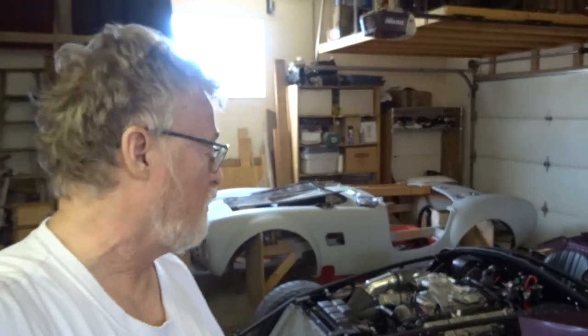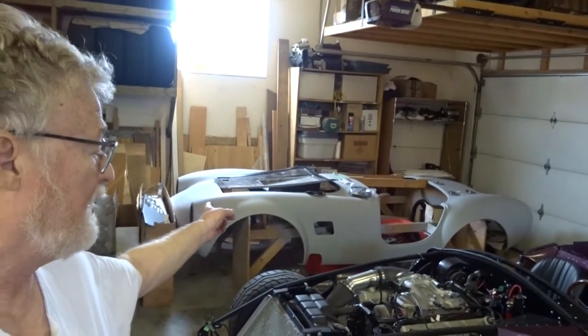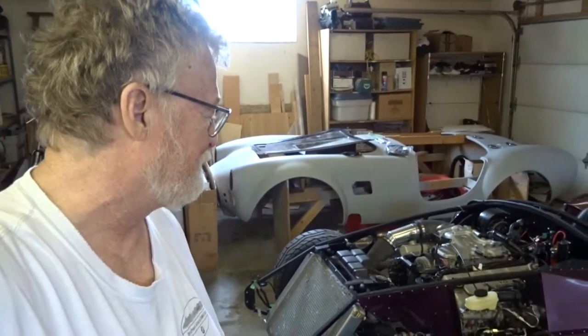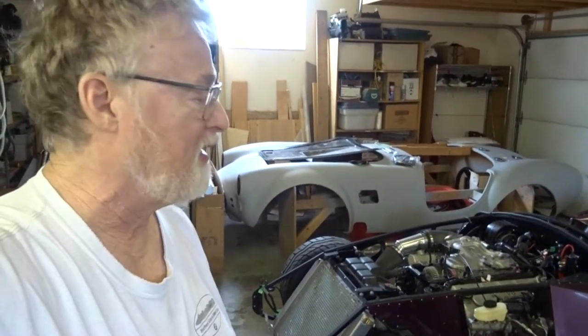Hey, hi, welcome back to Gary's Garage. Today we've got another segment on the Cobra, and what we've got going on with the Cobra today is the body is going on the chassis. Hopefully it should go well, never having done this before.